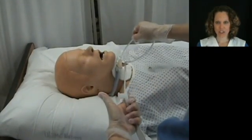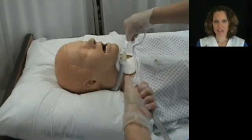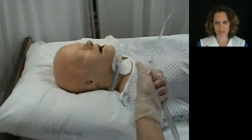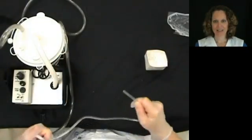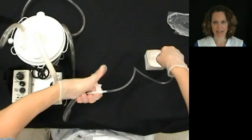Carefully insert the suction catheter until you feel it reach the carina. Notice the intermittent suction being applied. Take the catheter back to the basin of saline and irrigate the catheter.